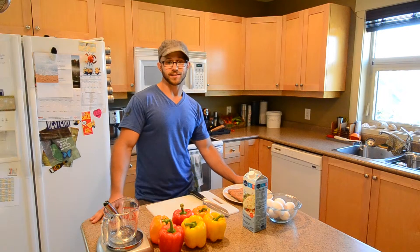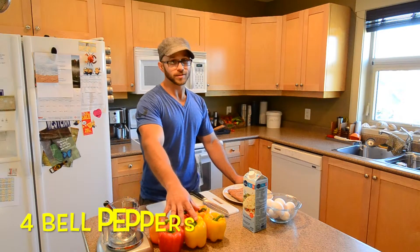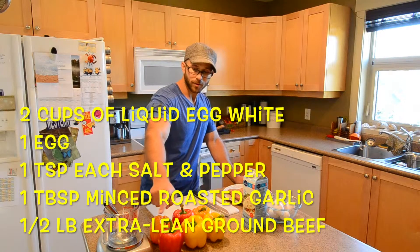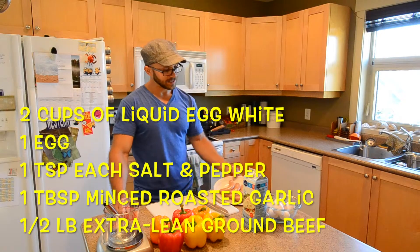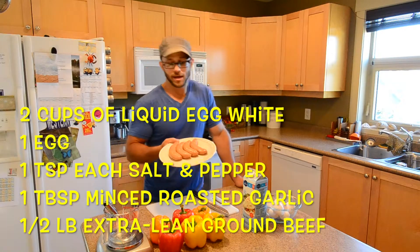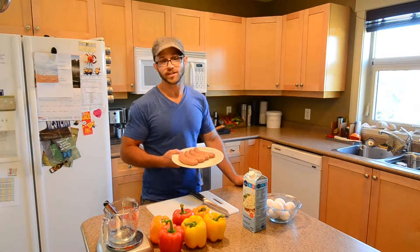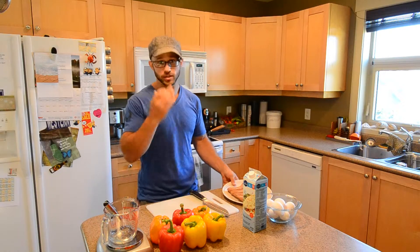So you're going to need a few basic ingredients. You're going to need some bell peppers, obviously, egg white, eggs, some salt and pepper, roasted garlic. And today I'm going to use some mild Italian turkey sausages. But for the recipe that I'm going to include in the description, it's just going to use extra lean ground beef.